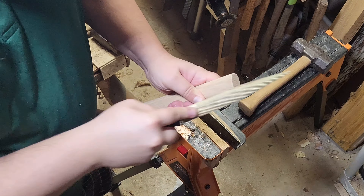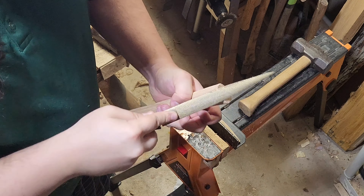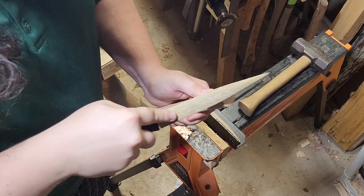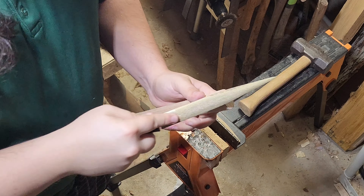Got to make sure you chamfer this before banging on it. Chamfer your thumb as well.